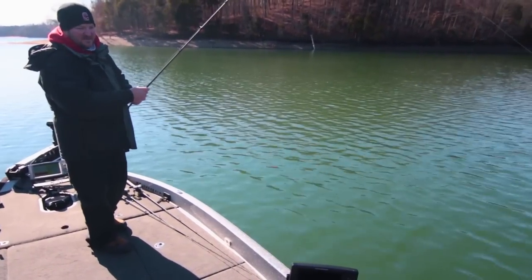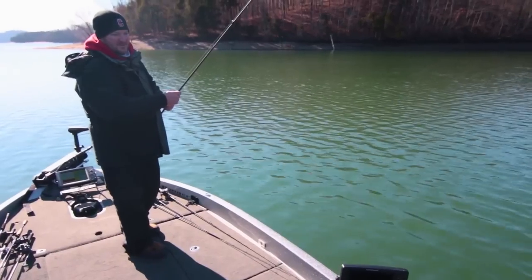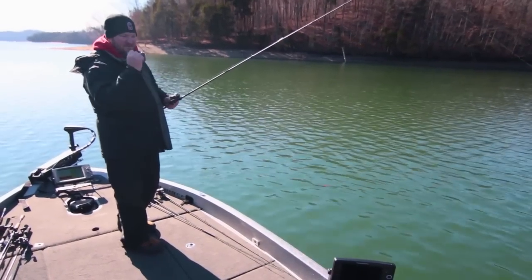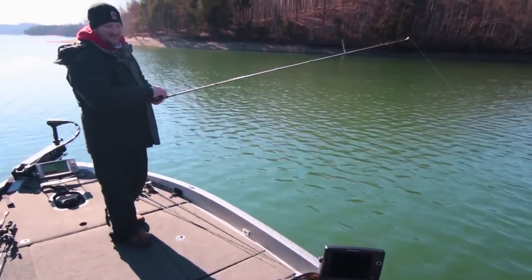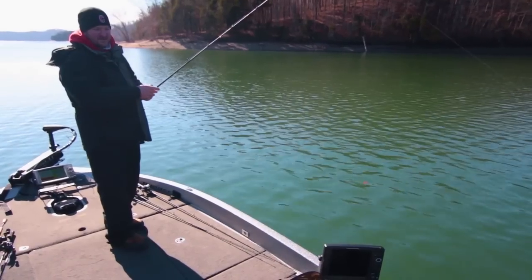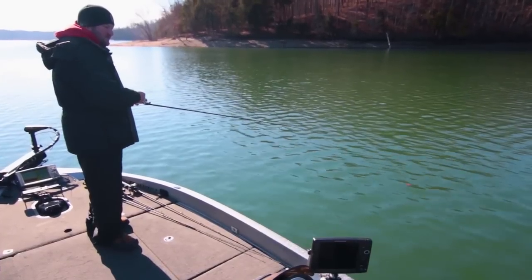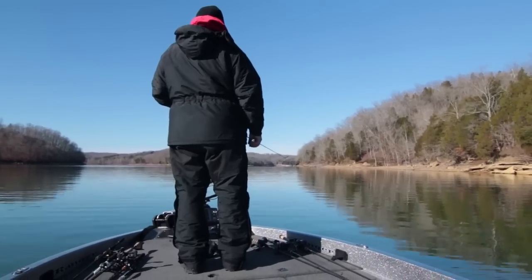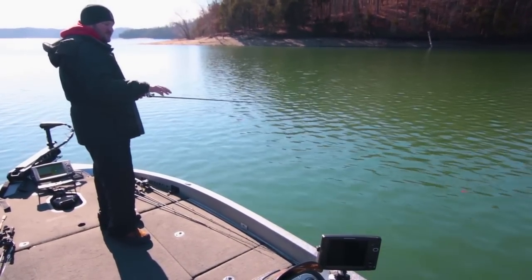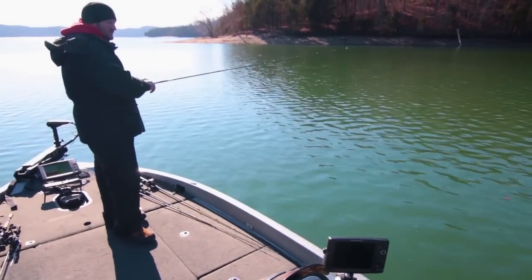I'll gradually pull the jig up to the top of the stump. Once I'm on top of the stump I want to leave my jig there for just a second, maybe give it a little twitch or two, and then just gradually pull it over so the jig falls straight down the other side. If I pull on my jig too hard it's just going to pull the bait away from the stump — away from the piece of cover I'm fishing. If the fish are really active that's fine, they'll come get it, but if they're not active and just sitting there, I want the bait to drop straight in front of their face. I'll gradually work my jig away from the stump, giving it little twitches, imparting some action, letting the skirt flare back and forth and letting the trailer do its job — not pulling the jig real hard or real fast, just trying to be as natural as I can with it.